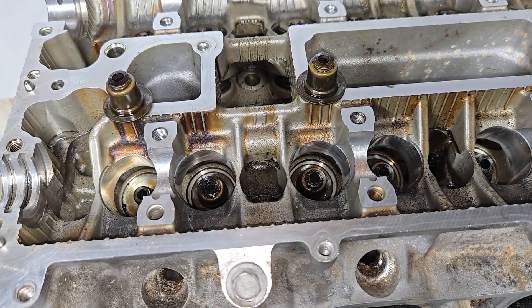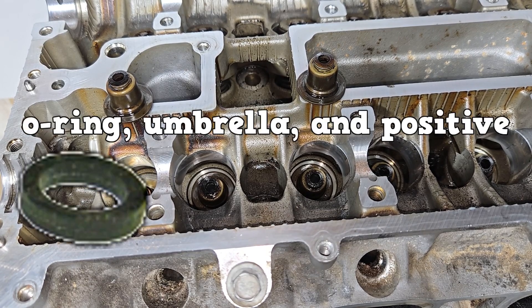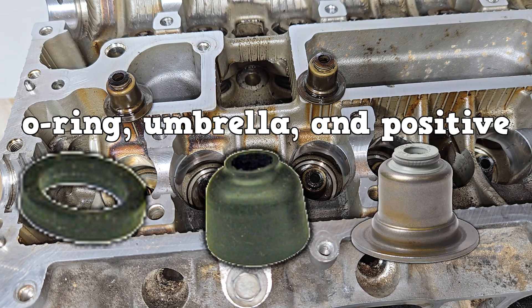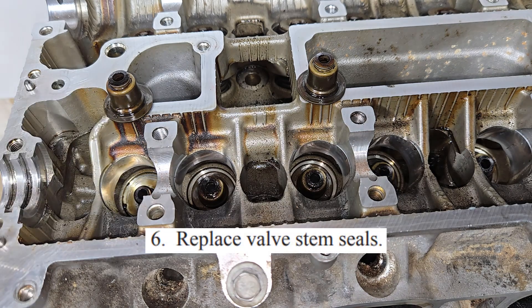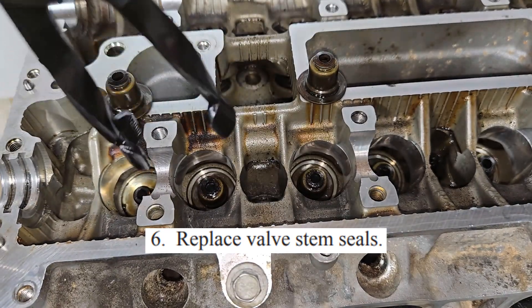Moving on to the valve stem seal. Worn valve stem seals will cause excessive oil consumption. There are three types: O-ring, umbrella type, and positive lock. The first two you can remove and install by hand. For positive lock, you're going to use valve stem seal pullers.